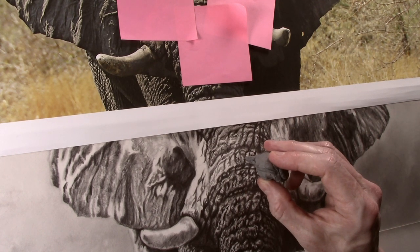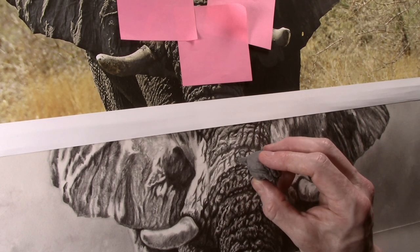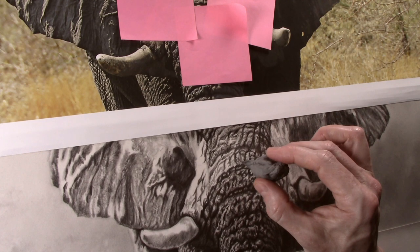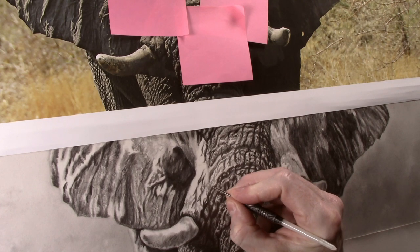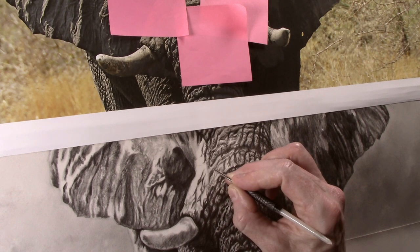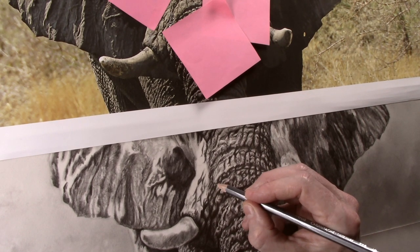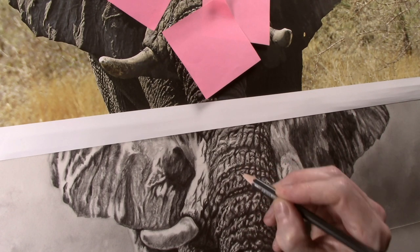The putty eraser is also a very versatile tool. In this instance it is used to add shape by lightening the edge of some of the wrinkles. As you can see I simply roll a fine point on the eraser and this can be used to draw out tone. Remember it is important to only work in small areas at any one time, particularly when doing the embossing as your hand can start to ache if you spend too long doing this.